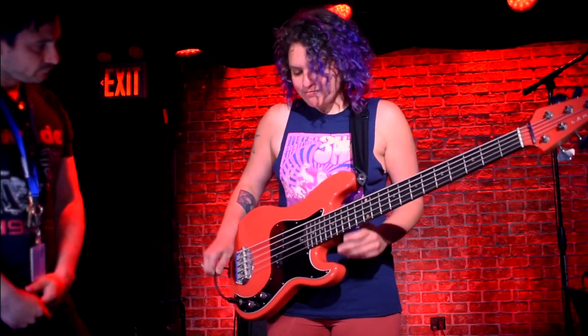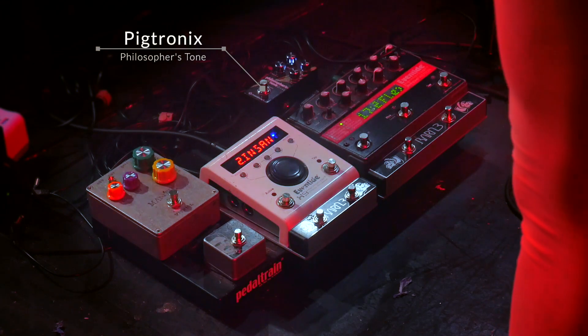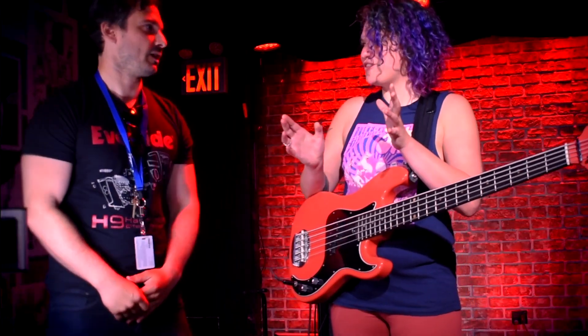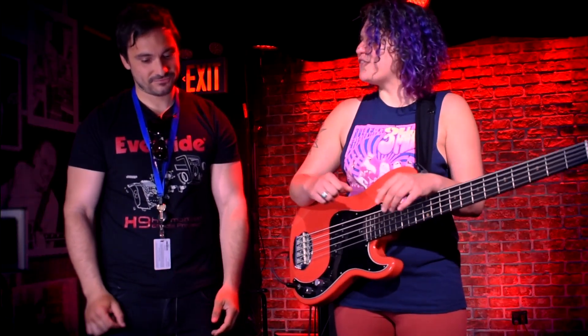I go out of that into the Pigtronix Philosopher's Tone — I have one of their micro pedals. Touring around the world, you always need to keep things super small, small footprint. That's why I love Eventide stuff so much, especially the H9, because you can get it down. The H9 is, like you said earlier, the Desert Island pedal.